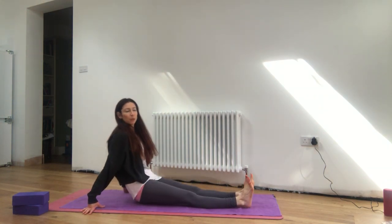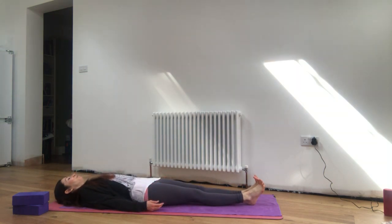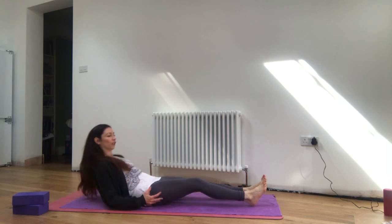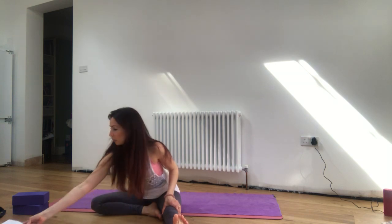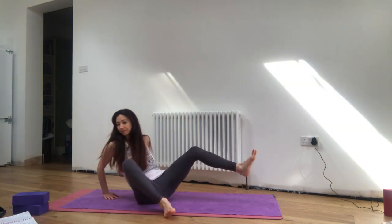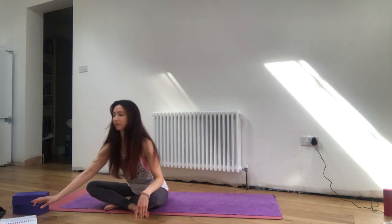We're going to begin with a little apanasana sequence. Just coming to lay down. And just for a moment, notice if you can slide your shoulders down your back. Checking in with right and left side of the body, noticing if they're evenly placed. Bring your awareness to breath in and out through the nose. As you breathe in, draw the breath up through the soles of the feet above the crown of the head, and on the exhale all the way back down.